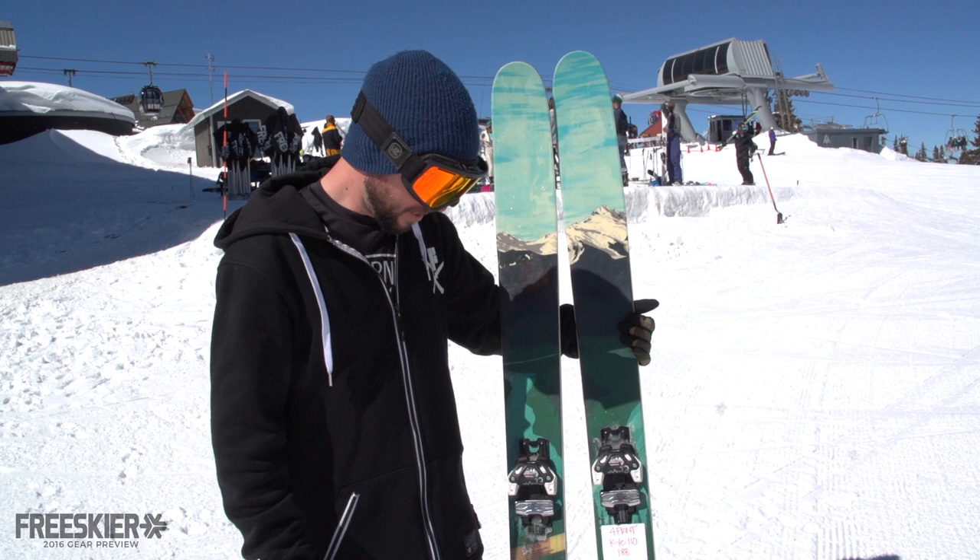Forefront.com. Seen It First, FreeSkierFest, and support your local retailer. Thanks for checking it out.